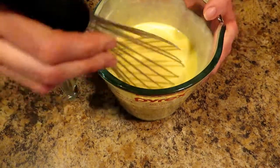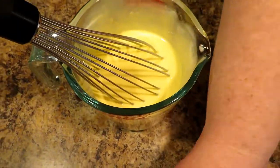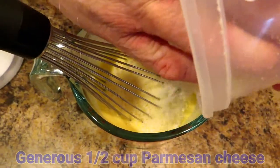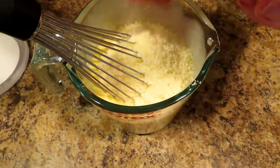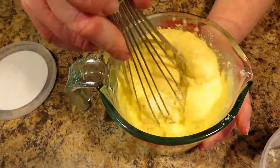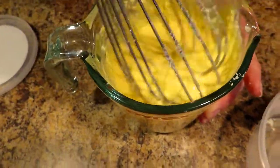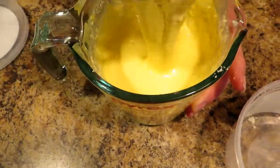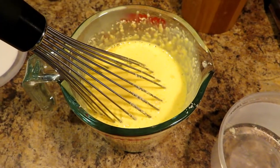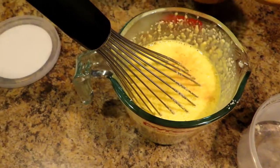You want to just whisk that together. And no, the eggs are not going to be raw in the sauce — it's going to be gently cooked. To this, we are going to add a generous half cup of grated Parmesan cheese. We love Parmesan cheese around here, so it may be a little more than a half cup. Now, you don't want to put a ton of salt in this because your pasta is going to be nicely salted, your bacon is salty, and your Parmesan cheese is salty, so just put a little bit of salt.